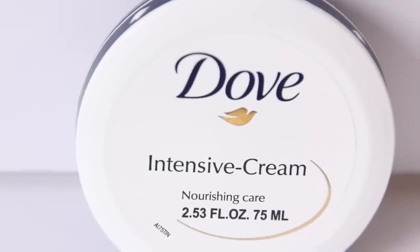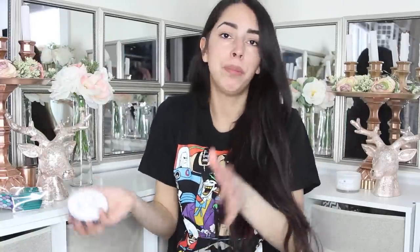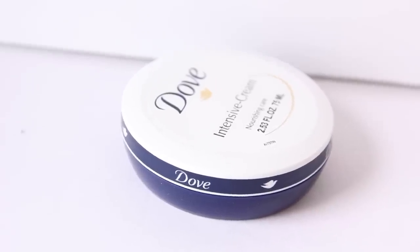The next item I got is this Dove Intensive Cream that comes in a small little tin that you can put inside your cosmetic pouch. I really, really like this and I like the smaller size of it because you can put it inside a pouch, put it in your purse, and nourish your hands whenever it might be needed.